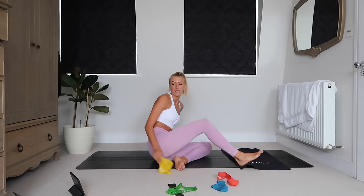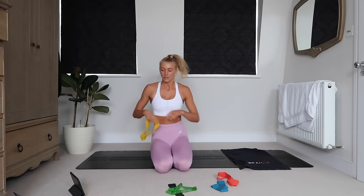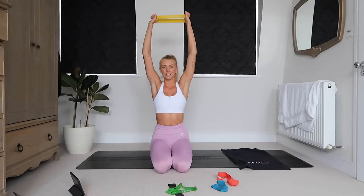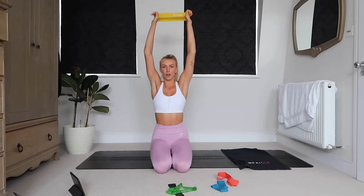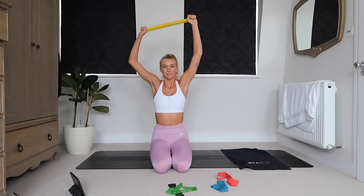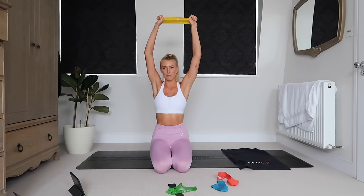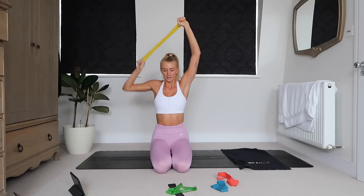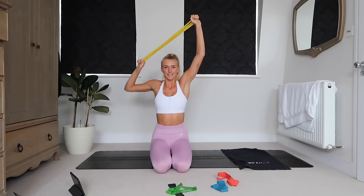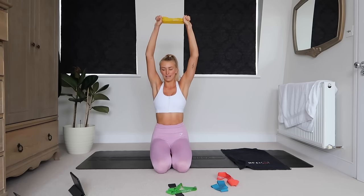Next up we're going to go into a lat pull-down, one arm at a time. Take both hands overhead in a medium resistance band. Hold it strong and then do a single arm lat pull-down. Find a position with the opposite arm where you feel comfortable — it might be fully straight or with a bit of an athletic bend. Really focusing on pulling that elbow out to the side and all the way down.